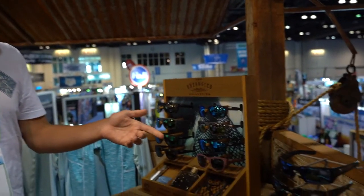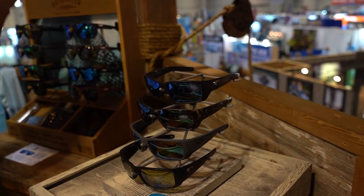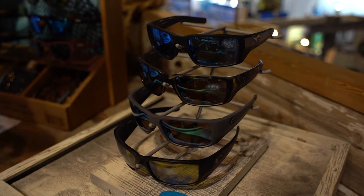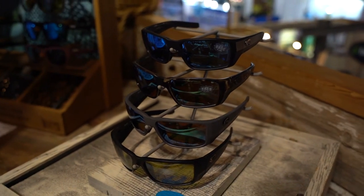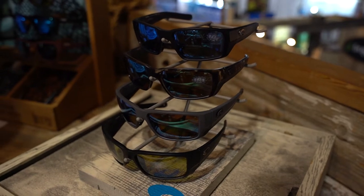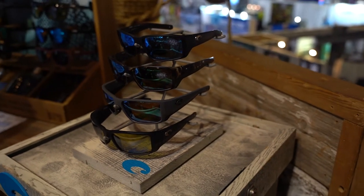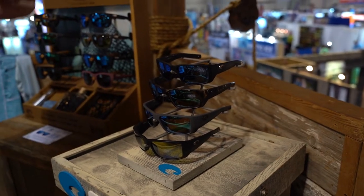Our Pro Series collection — we have Fantail and Blackfin Pro, both of which have been in the top five models for Costa for a long, long time. Everyone knows and loves their Fantails and their Blackfins, and we've just taken these frames to a whole new level with performance features and technology.